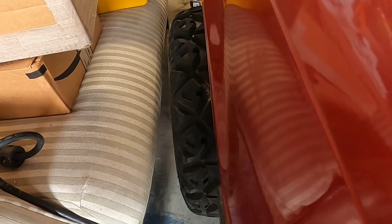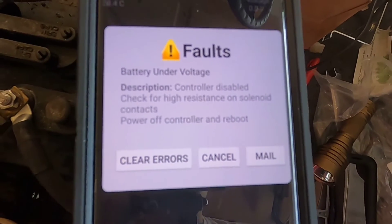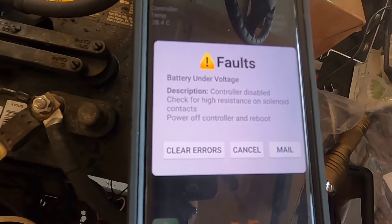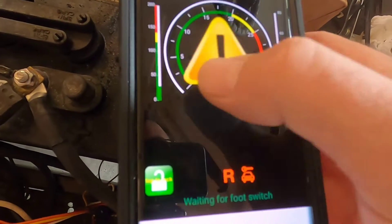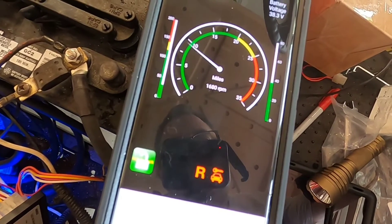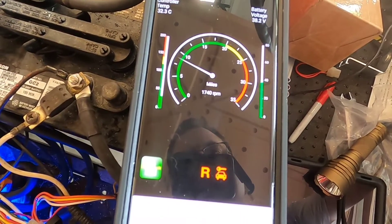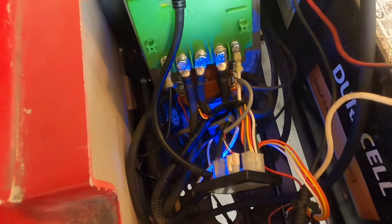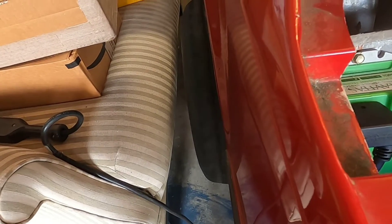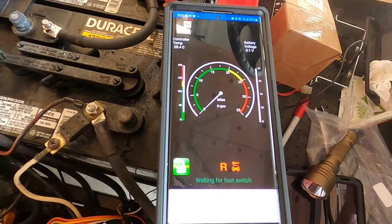I get a fault when I hit the gas too hard. But if I switch to reverse, that's wide open — 1700 RPM it says. And if I go back to forward, you can hear the solenoid clicking.